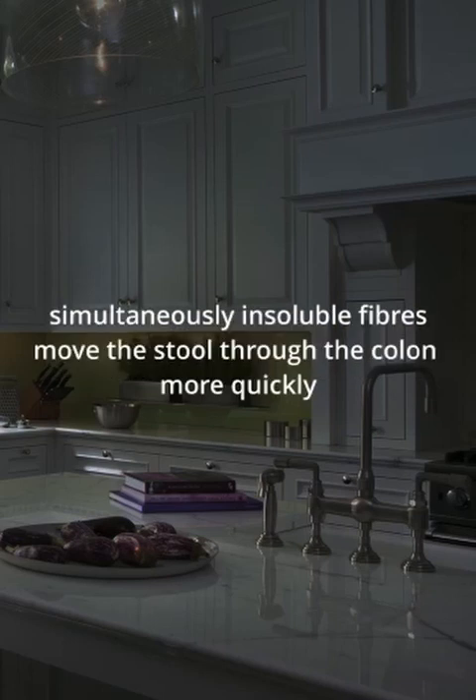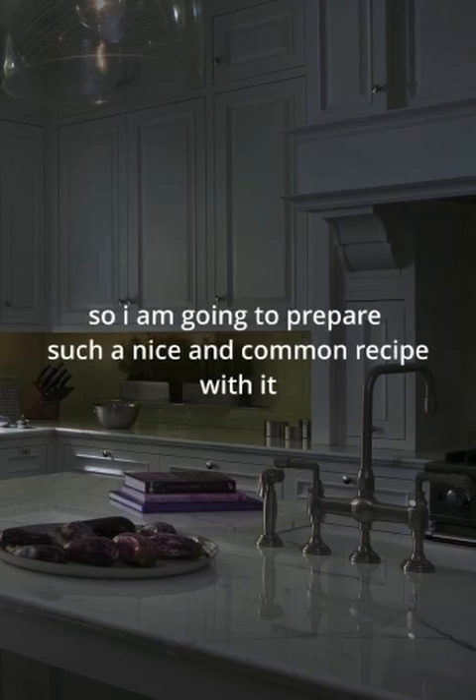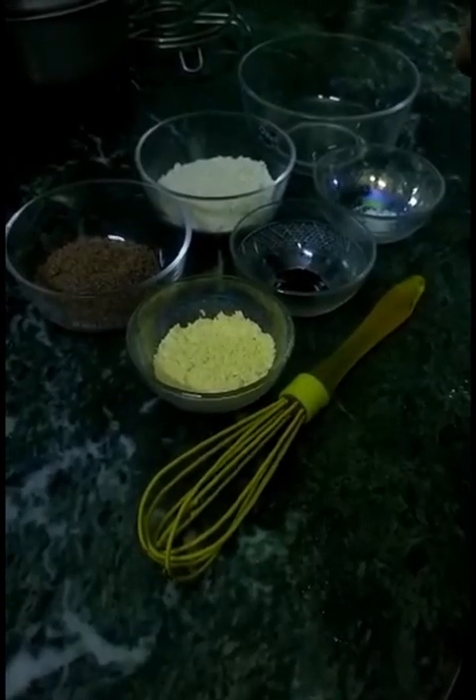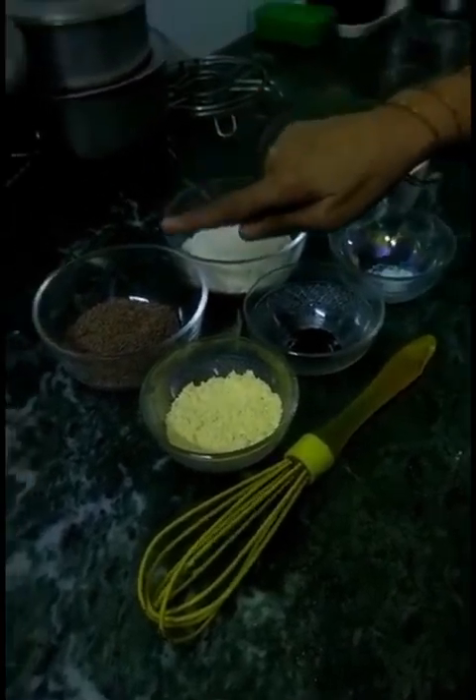Insoluble fiber moves the stool through the colon more quickly. So I am going to prepare a nice and common recipe with it called flaxseed roti or chapati. To prepare this roti we need the following ingredients.